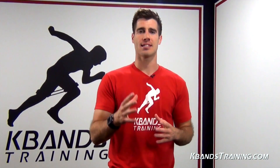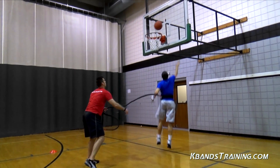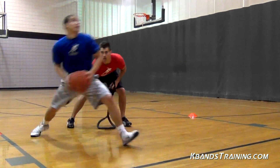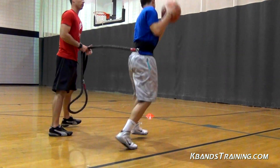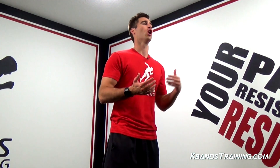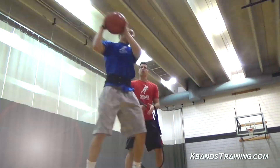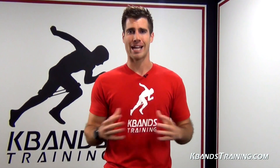Complete four to six sets of this and maintain that high level of explosiveness. Keep your rest periods consistent and keep the intensity high. As you finish up with this drill you can move on to some ball handling drills or some over speed training drills to work on your quickness on the court. If you're looking to improve your vertical through resisted jump training, grab your reactive stretch cord today at kbandstraining.com.